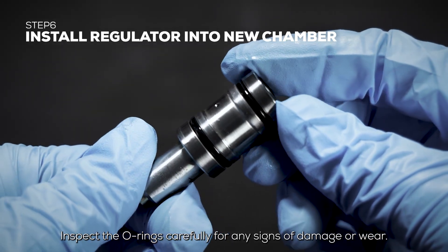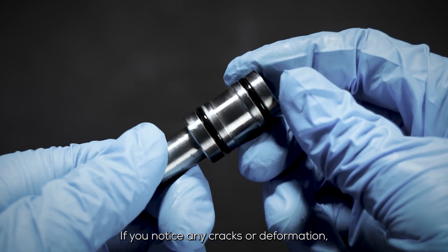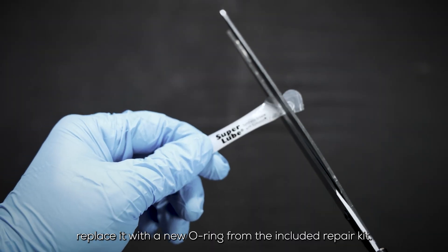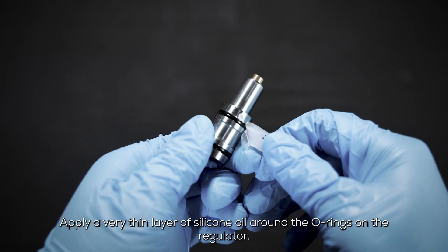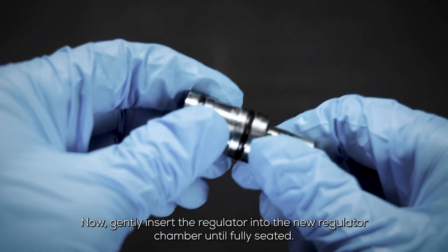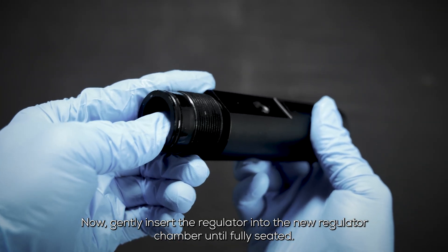Inspect the O-rings carefully for any signs of damage or wear. If you notice any cracks or deformation, replace it with a new O-ring from the included repair kit. Apply a very thin layer of silicone oil around the O-rings on the regulator. Now gently insert the regulator into the new regulator chamber until fully seated.